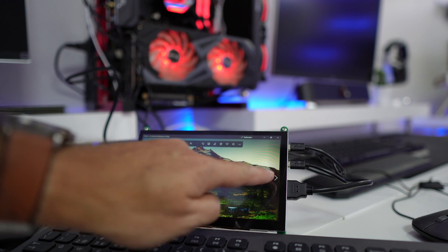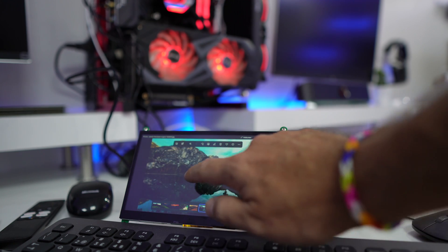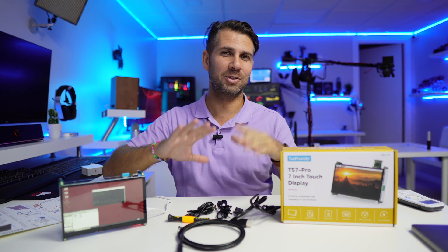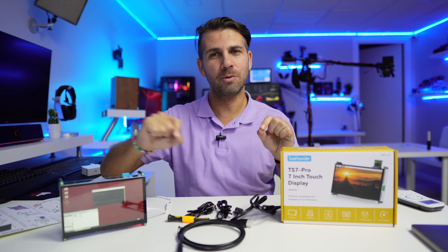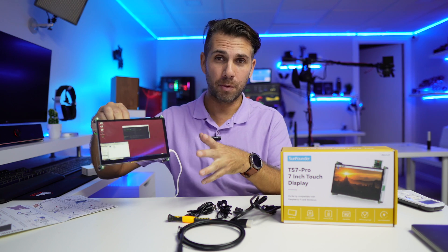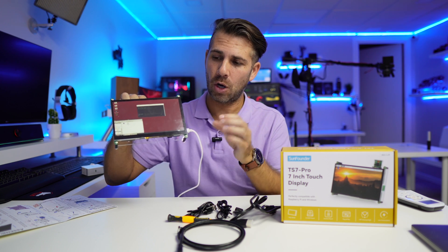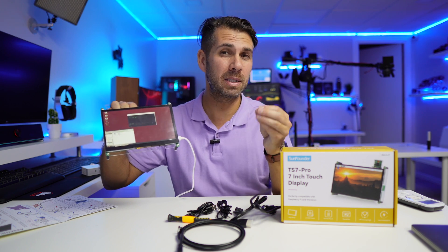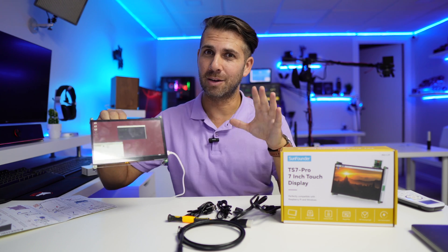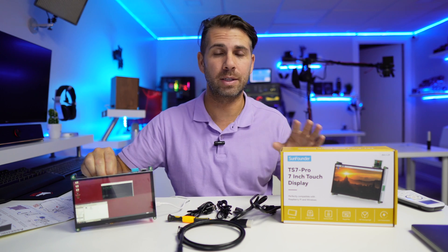It supports touch screen on both operating systems. I did test it on one of my main computers, which is not really the target for this mini display, but the screen test and everything worked just fine. The target is either a Raspberry Pi 4 in a portable format — I could have a power bank and have a completely mobile solution — or connect this to a mini PC running Windows for a home assistant server or any other kind of server. The goal is to have a small unit we can take anywhere.